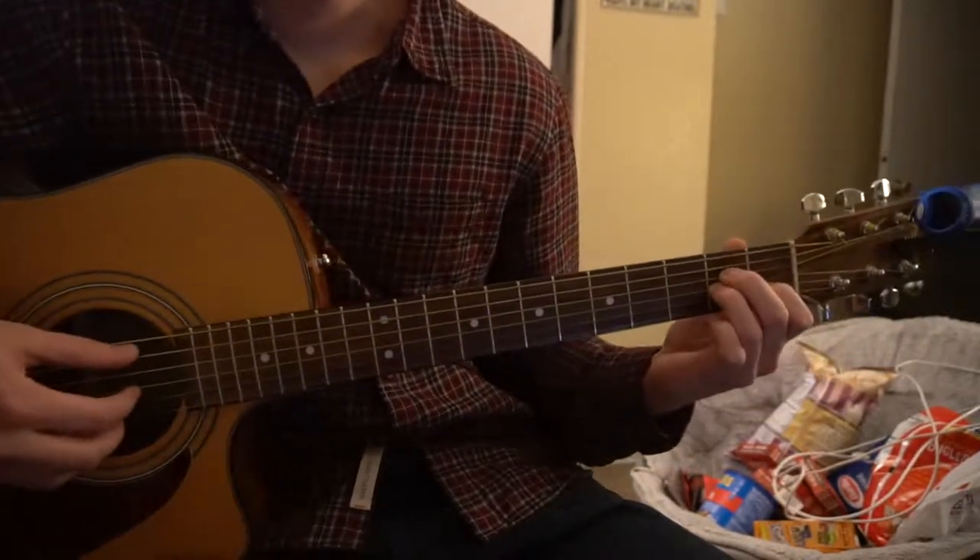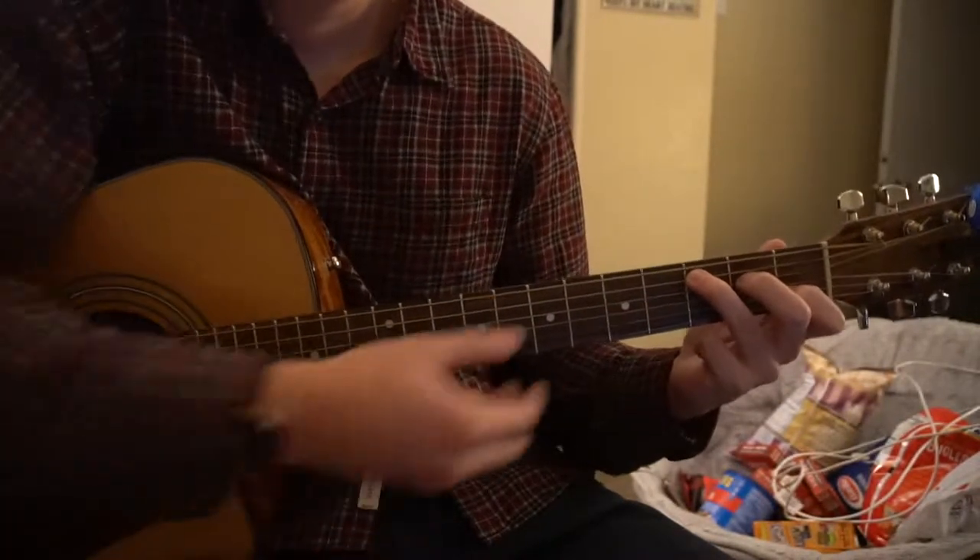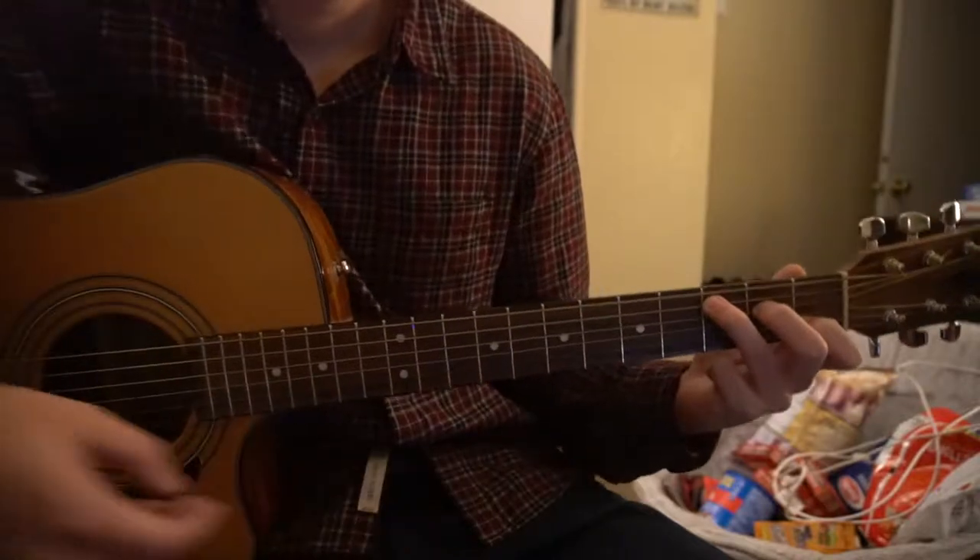To get to a C from an A minor, you're just going to move your ring finger to the third fret of the A string. There's your C chord.